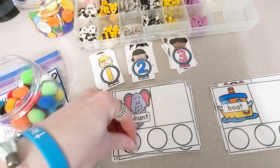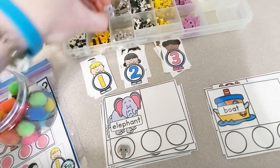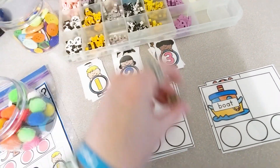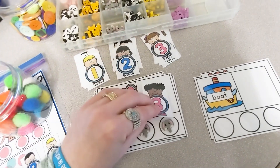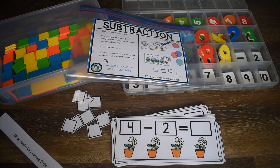Elephant — el-e-phant. I hear three syllables in elephant.